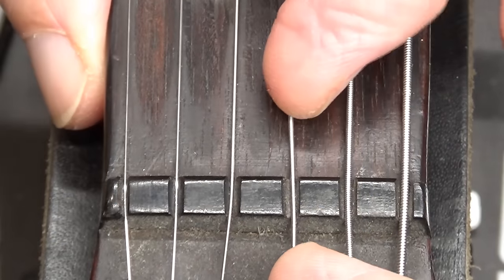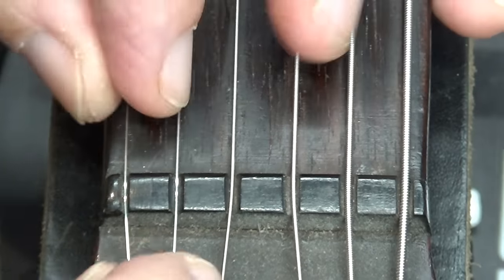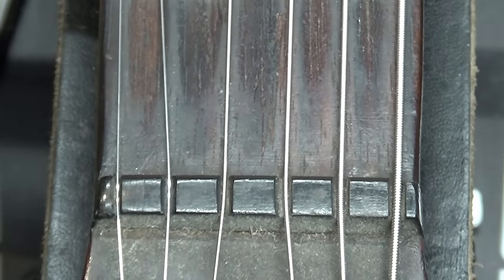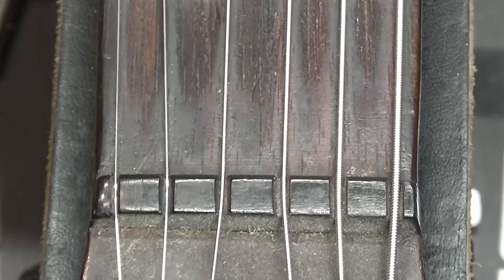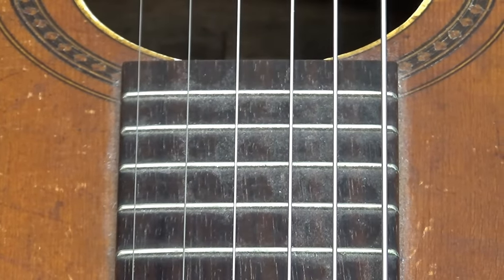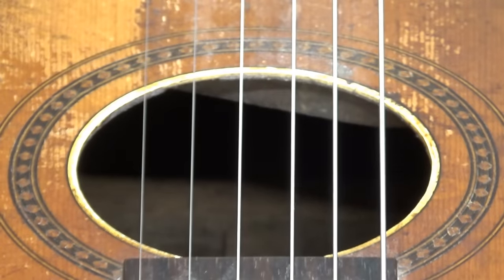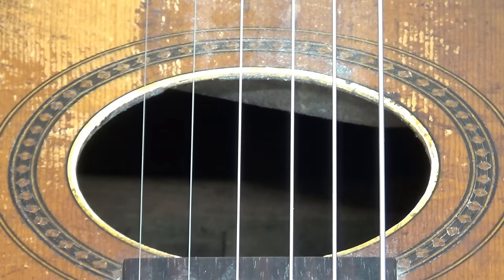They used ebony wood on these nuts back then. I don't know if this one's original, but the slots look a bit sloppy. The strings aren't budging though, so we'll leave that alone. The frets could use a little dressing. The string alignment is too close on the bass side — there's more space to the left on the sound hole, and the treble strings are shifted toward center further than the bass strings.